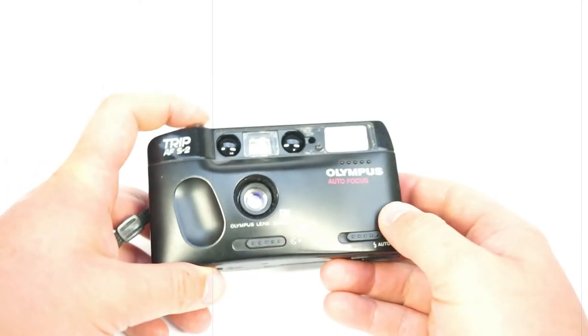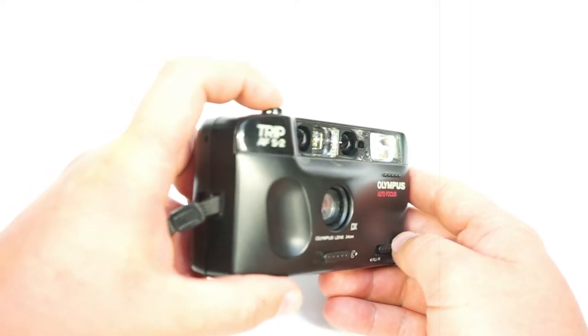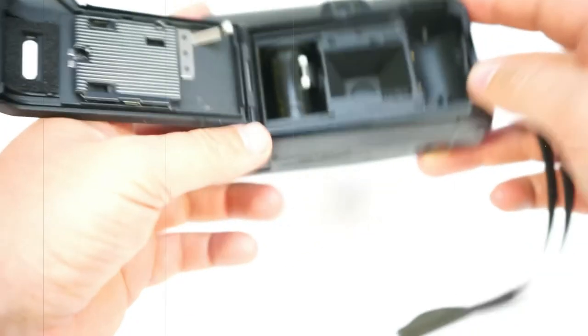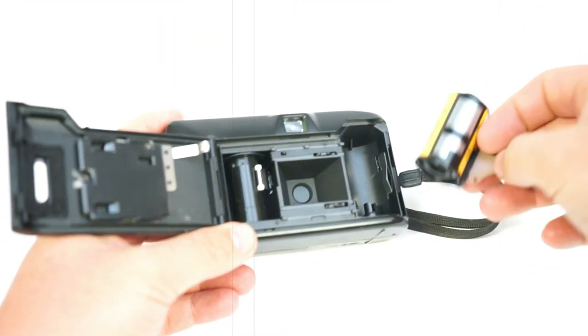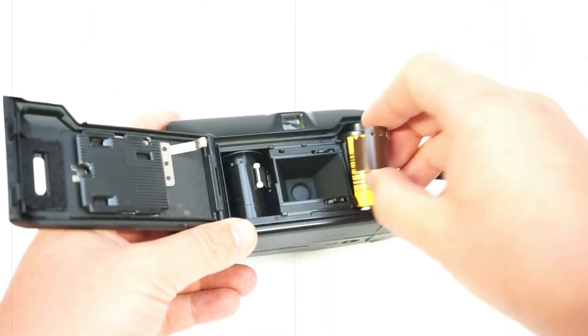Nice one, but charging slowly. If I press that way, yeah, it goes up. It sounds like there is film already inside, but there isn't. I'm gonna show you how you can put the film in.